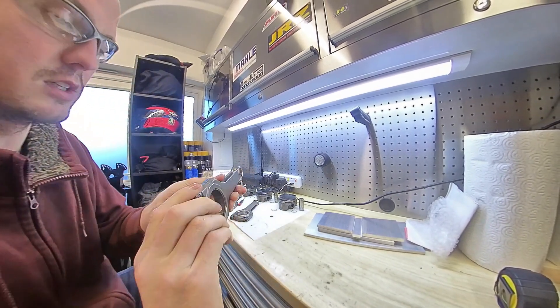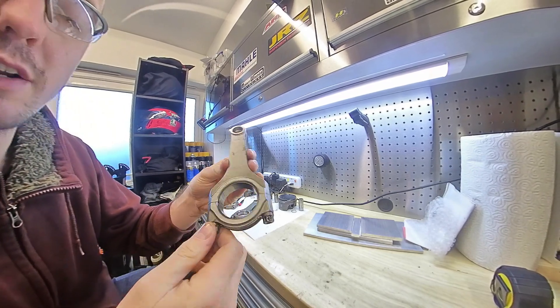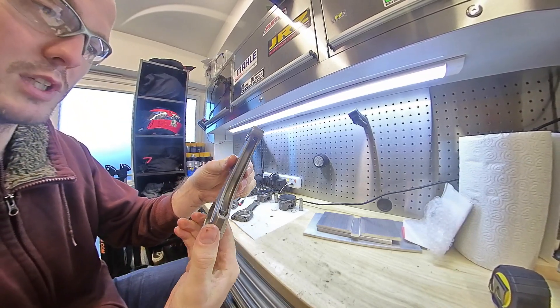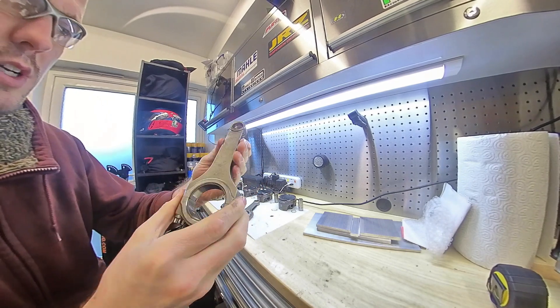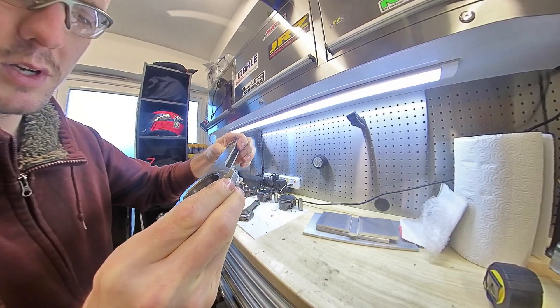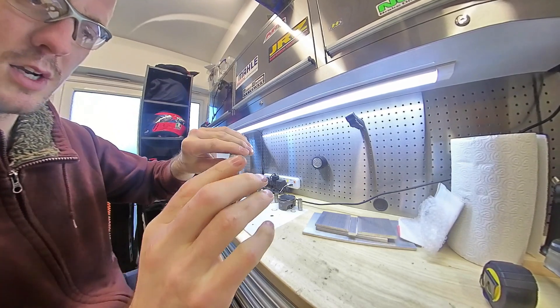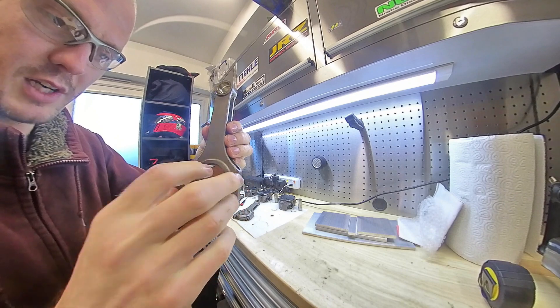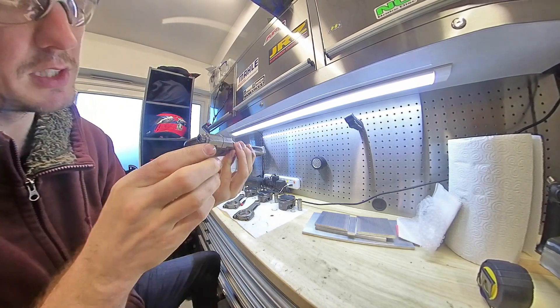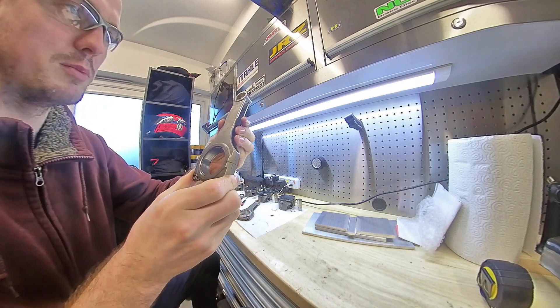It is worth mentioning these are not standard 2ZZG Conrods. These are provided by Monkey Rinch Racing - they're forged Conrods designed to take pretty much whatever power you put through them. In my case, looking around the 375 horsepower mark. And these have got ACL race bearings in them. They came out of the engine still in good condition, so I'm going to reuse those, just make sure they're freshly cleaned up when I put them back in the engine.